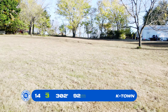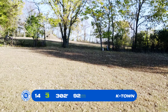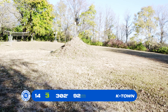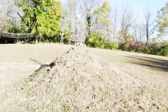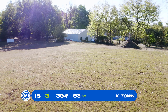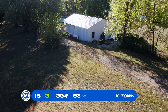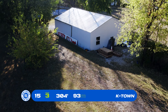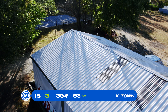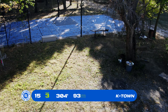Basket number 14, par 3, 302 feet. A couple different options — this route is probably the most well-taken. It is open through this gap and you come back to the left for the mound. You can go over the fence and over the trees a little bit to the left off the tee. Basket 15, par 3, 304 feet back down the hill. Talk to Kevin about this one — he said ideally you put it up high on hyzer, go up over this roof, because the green is tucked up to the left in between the roof and the basketball court.